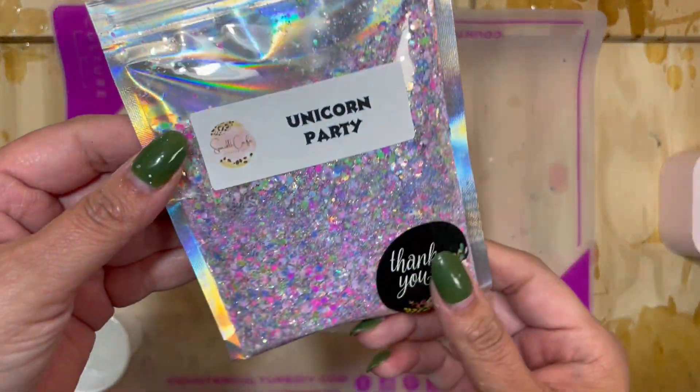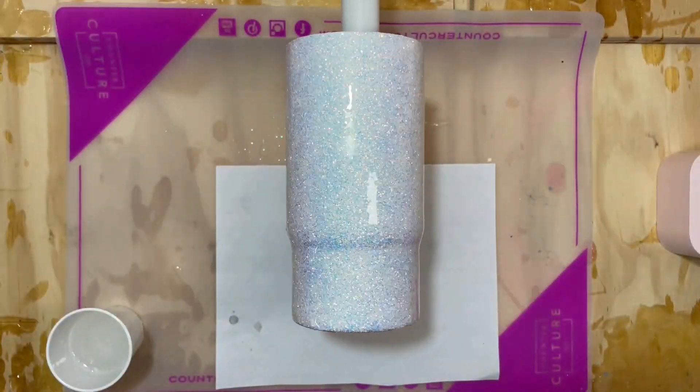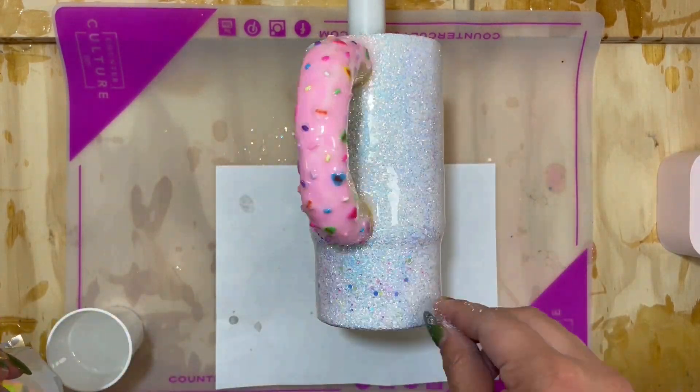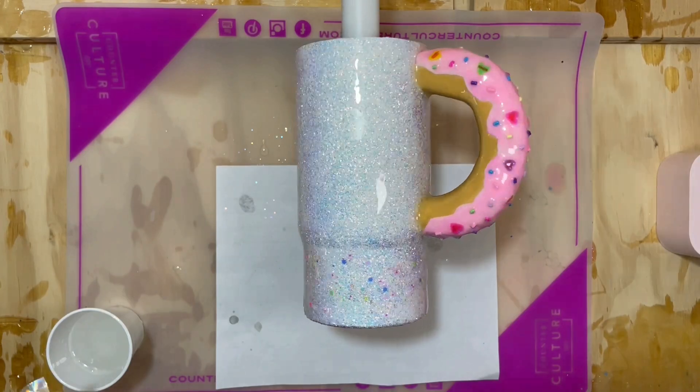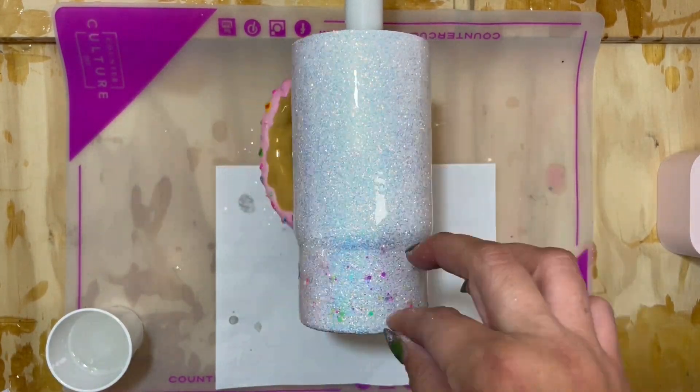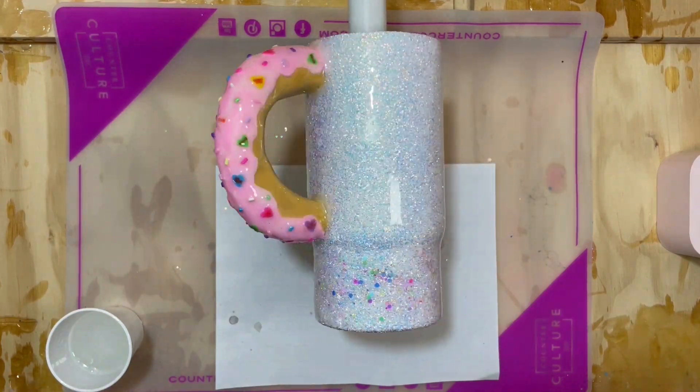The next step is completely optional. We're going to be using Unicorn Party by Sparkle Cafe — it's a really beautiful unicorn color mix. I'm just going to be sprinkling it to give it an extra colorful burst.